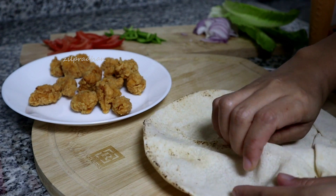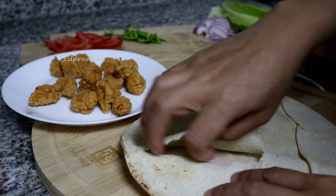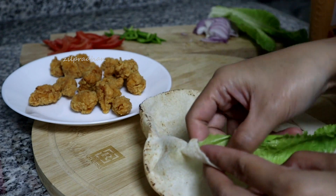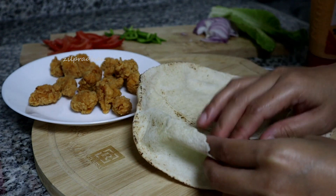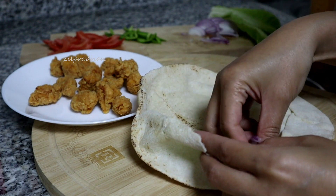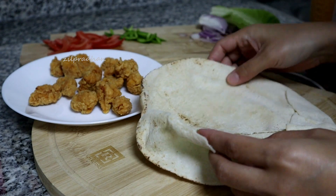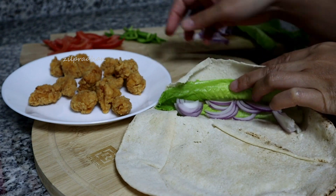So, ganito ko siya gagawin. Itong bread na ito ay tinatawag na Arabic bread. So, bubnutasan ko lang siya, para dun ko ilalagay yung aking mga stuff. So, unahin ko muna yung lettuce, inalagay ko lang siya sa loob. Tapos, thin slice onion. Thin slice para hindi siya masyadong malasa o maanghang. Mas okay siya gawin thin slice.